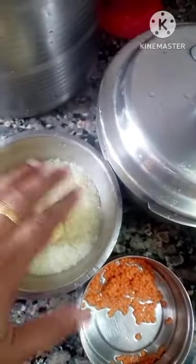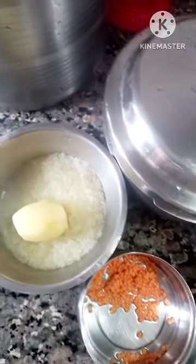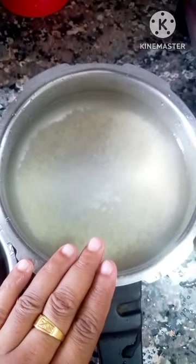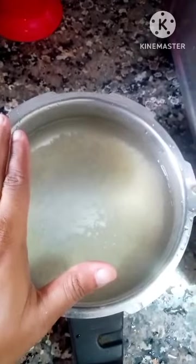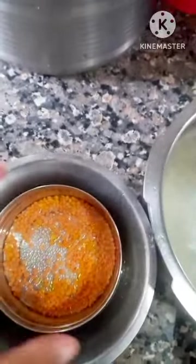Pehle chawal ko achhi tarah dhokha rakha hai aur dal ko bhi achhi tarah dhokha rakha hai. Chawal ko pehle dhekhiye — pressure cooker mein achhi tarah chawal ke baad dal daali hai. Strain rice hoga to kitna amount of chawal? Agar achhi tarah chawal chahiye to saray 3-4 cup paani daalo. Dal aur chawal dono andar mein bithaaya gaya hai.